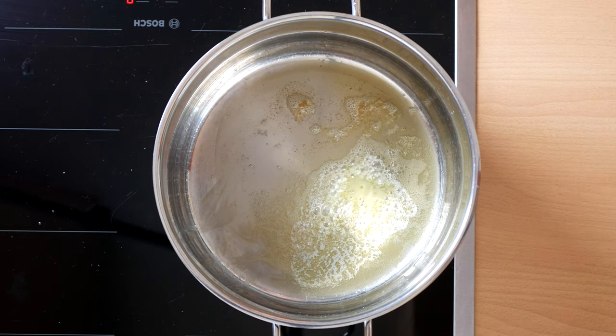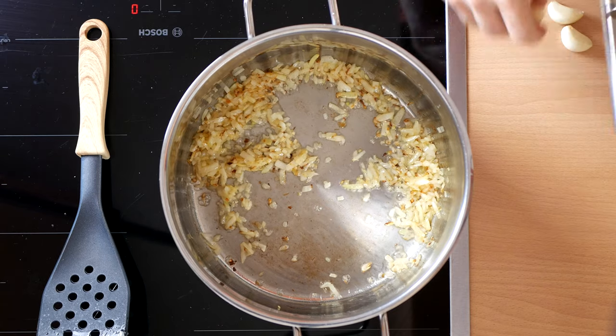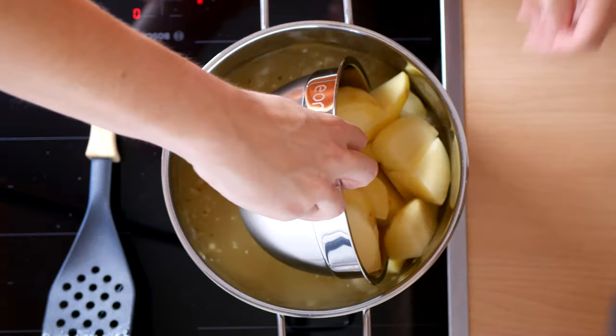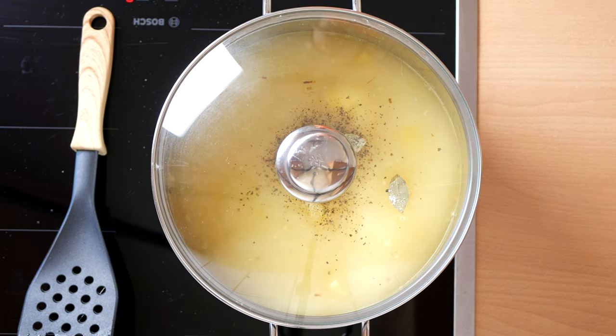Melt some butter in a large pot and brown your onions at medium heat. Once browned, crush three cloves of garlic in there and fry for another minute. Then add your stock, potatoes, milk, some bay leaves, crushed black pepper and a lid. Let it simmer on a gentle boil until the potatoes are soft.